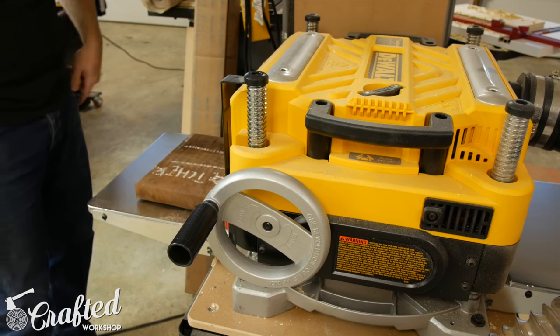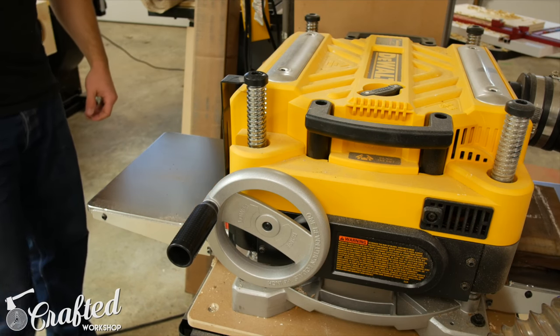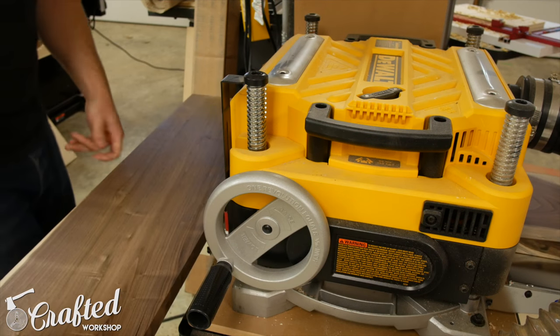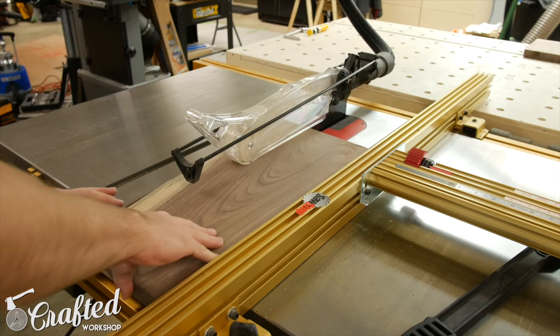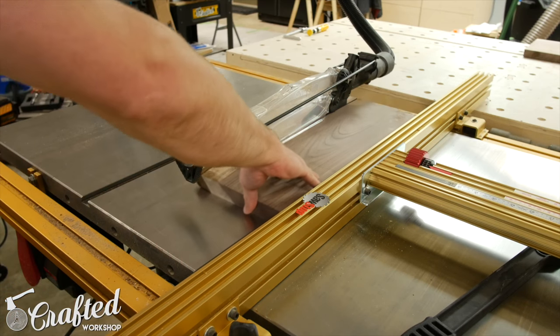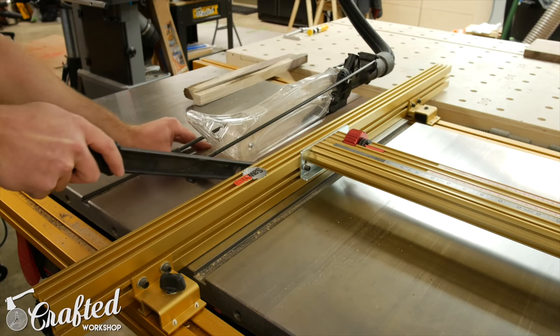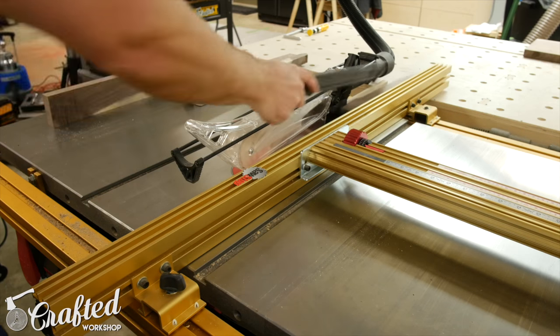With the pieces in smaller chunks, I then passed them through my planer, skip planing them — basically I made a pass, flipped it over, made another pass, and so on until it was reasonably flat. Once the piece was kind of flat, I ripped the pieces to their rough dimensions at the table saw. I probably should have done this at the band saw, both to conserve material and it's also a little bit safer, but I didn't.